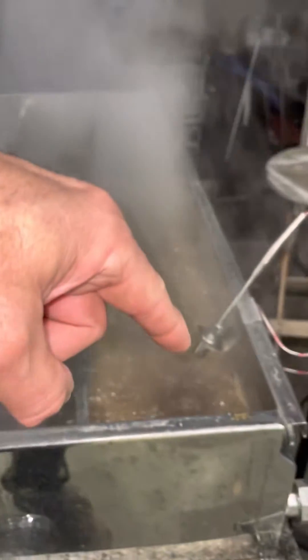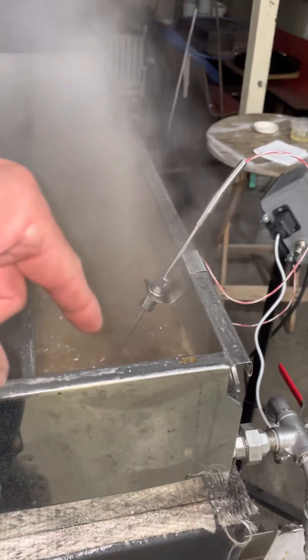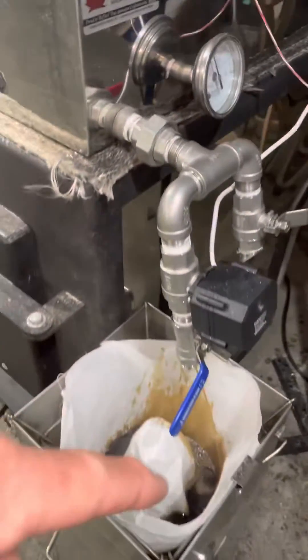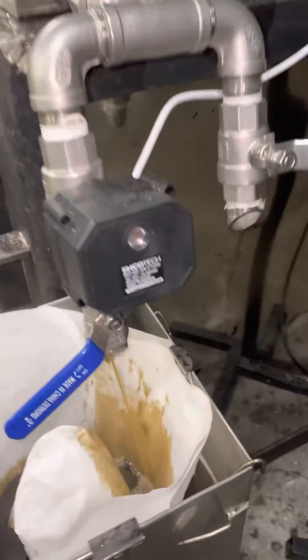So what we're looking for here is what they call a gradient. That's where the syrup changes viscosity as it travels through the pan. This is a continuous pan, meaning in theory you should be able to draw off finished syrup continuously. It's pretty tough to do when a pan is small, so we usually tend to draw off in batches. But overall, it works really well.